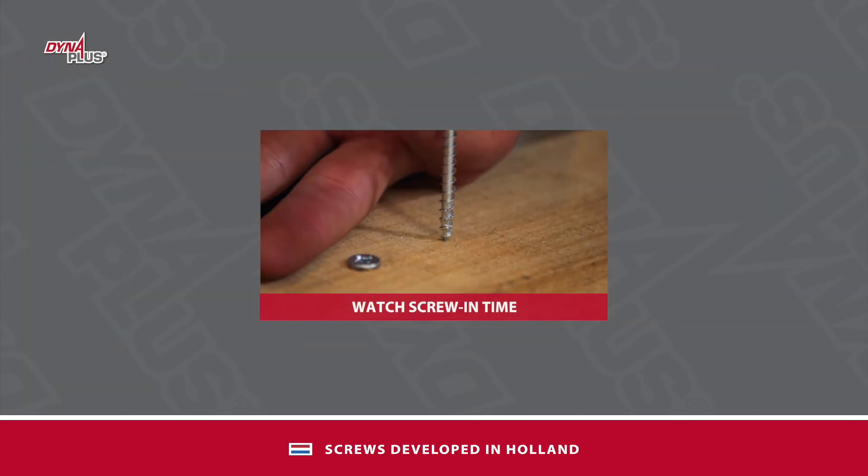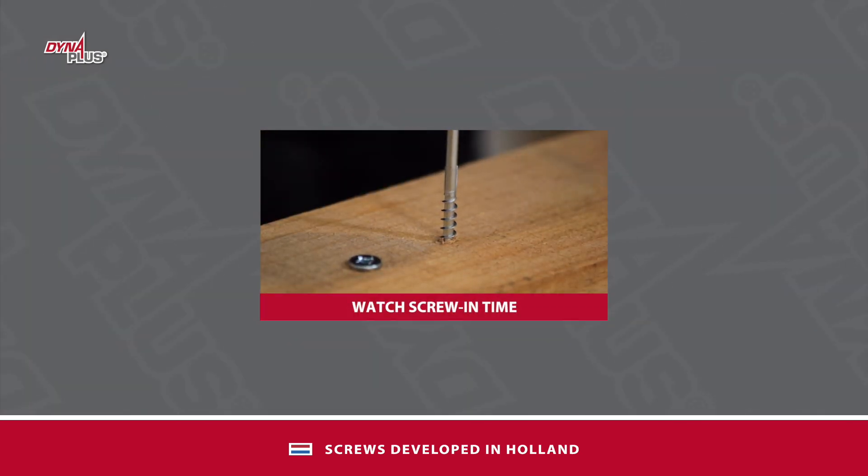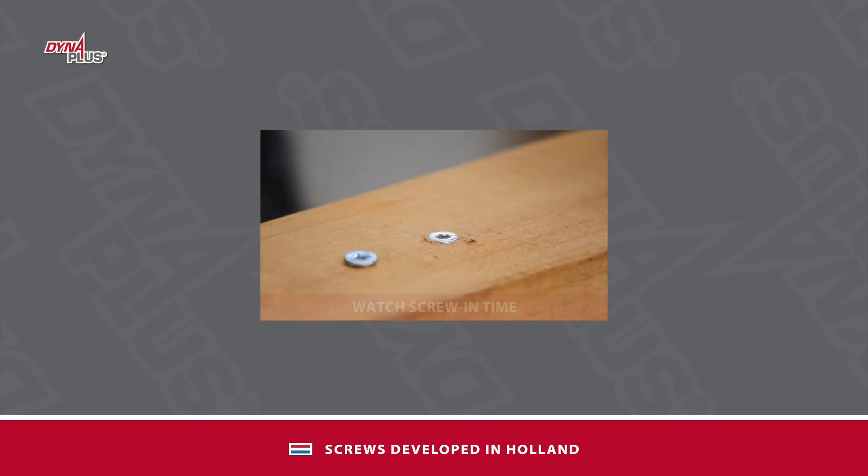A good screw has low screw-in torque but also screws in quickly. Want to know more about screw-in speed? Watch our video about screw-in speed.